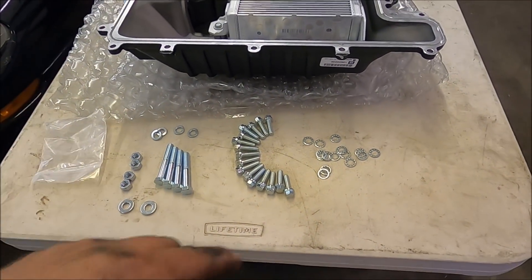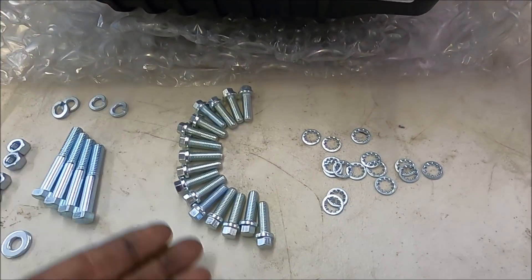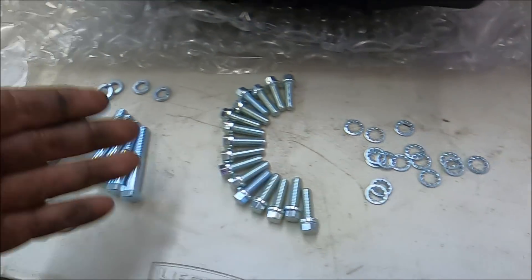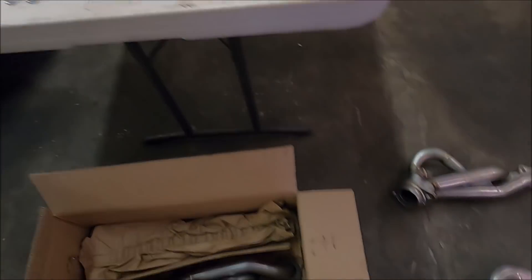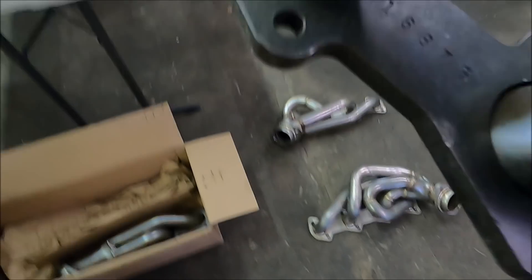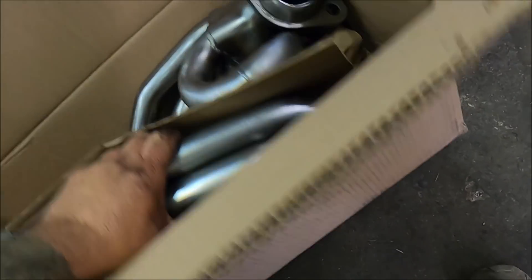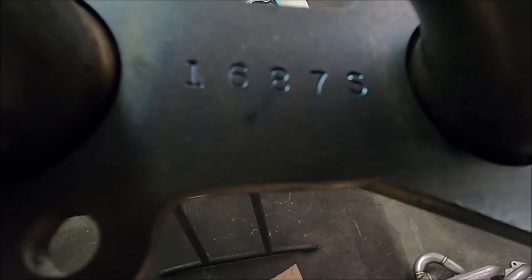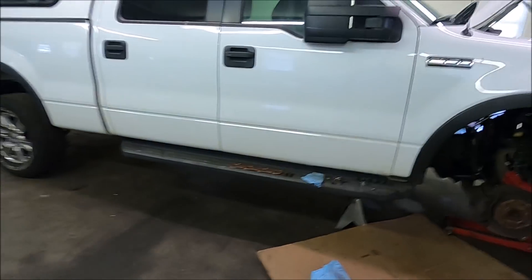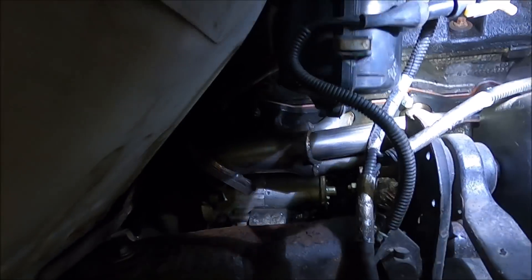One last thing before I show you this header going in: the JBAs come with all the bolts — new head bolts, new flange bolts, block washers, everything. The part number on these headers is 1687S — it should be on the flange. So if you're looking for headers for your F-150, part number 1687S.